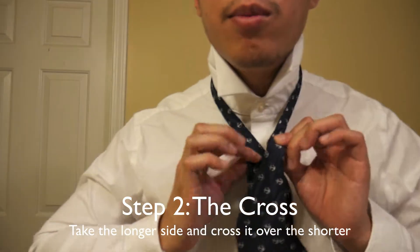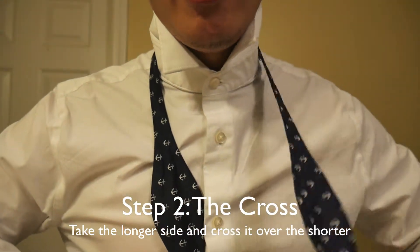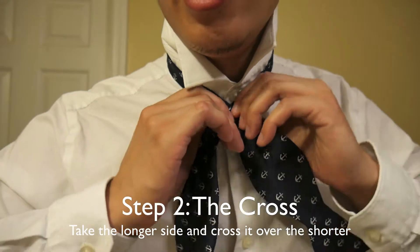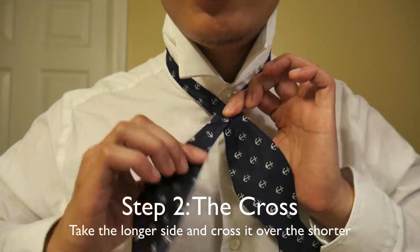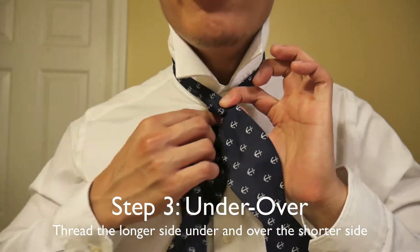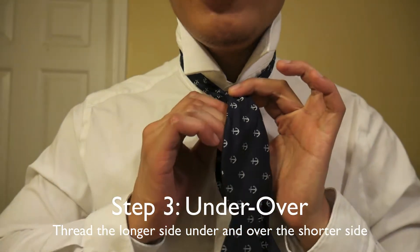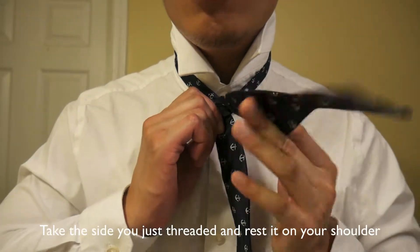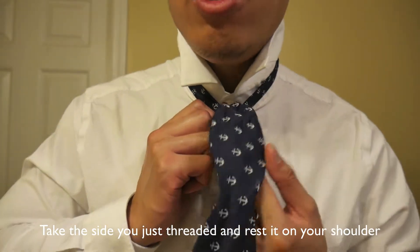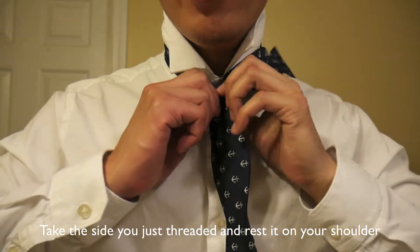Step number two: we want to go ahead and cross it over. We want to take our longer side — in this case the left side — and cross it over. Keep everything together and keep it tight. Just take the longer side, cross it over, pinch here, hold here. Step number three: we want to go ahead and thread it through — under and over. Then whatever side you started on, keep it there. I started on my left side with the left side being longer, so go ahead and just throw it over your shoulder and let it chill there — we want it out of the way for the next step.